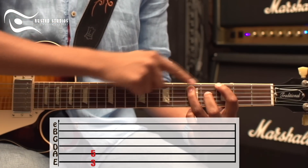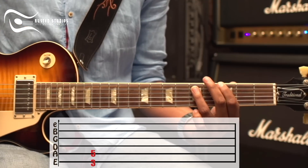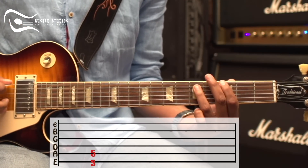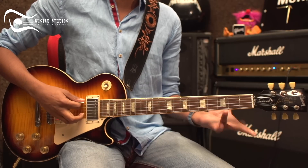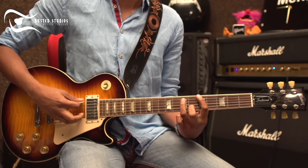Fret 2 on the right and string 1. So this is a power chord. You can do it in any place on the guitar.